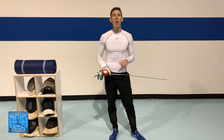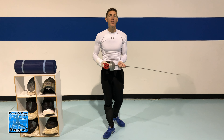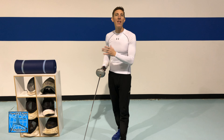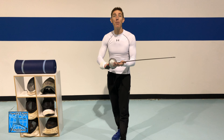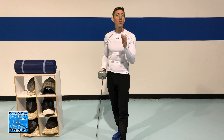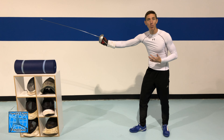For epee fencing most of your direct attack flicks are going to happen to your opponent's arm. You won't want to make a direct attack with the flick to the body in epee because to perform the flick you need to pull the arm back, and when you pull the arm back you're really exposing yourself to a counter attack. It's best to perform the flick from a safer distance in epee and just go for the arm.